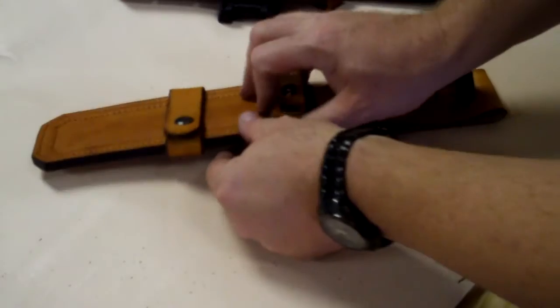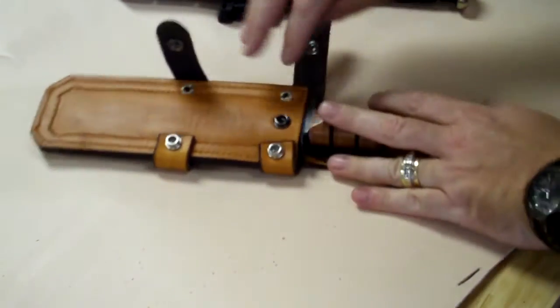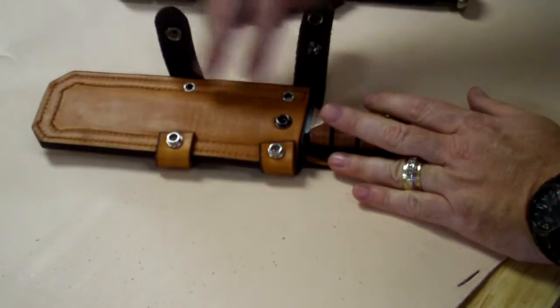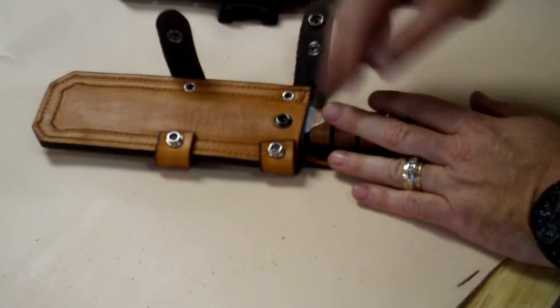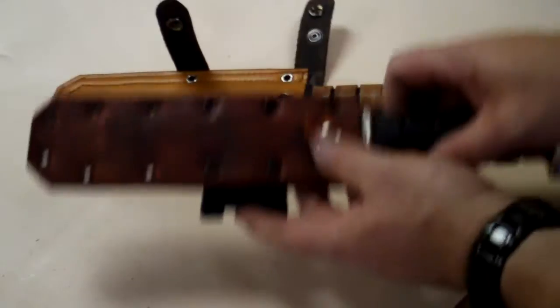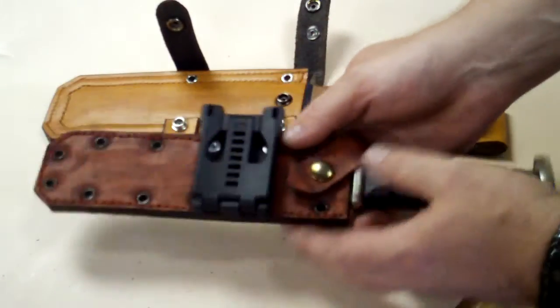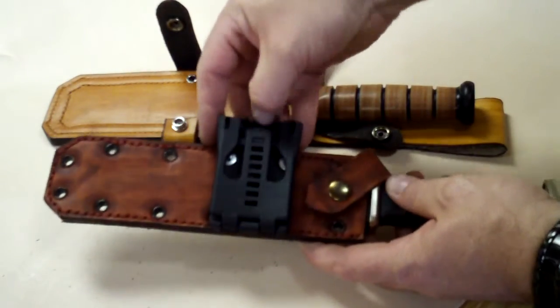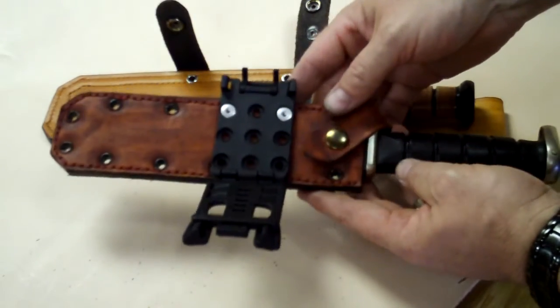The sheath is available in multiple colors — whatever color you want, we can do it. Also, we can place as many eyelets as you want on this thing at no additional cost, just tell me what you want. Our first edition and prototype, we actually spaced it here for a tech lock, so you can go with a tech lock configuration and carry it whichever way you want.